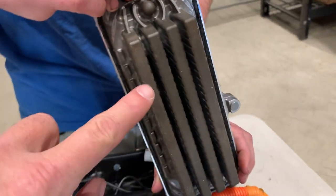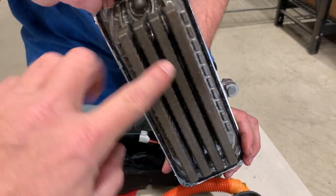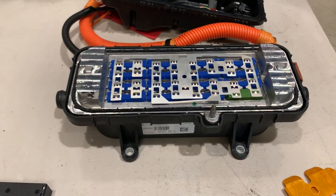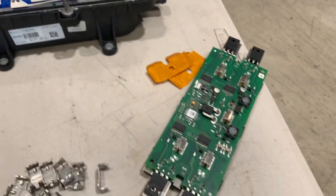When we flip that over you can see that the coolant literally just goes through here, those heating elements get hot, and the whole body is made out of aluminum. So that weighs about five to ten pounds, plus just the circuit card.